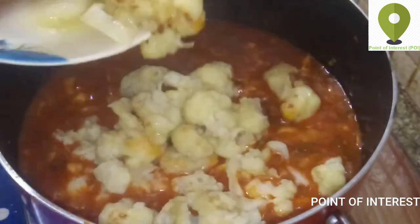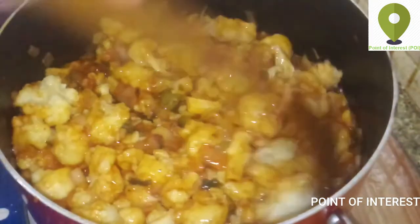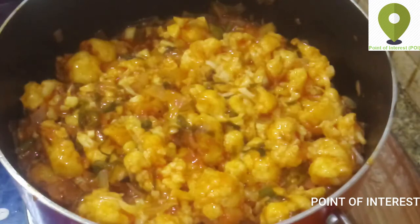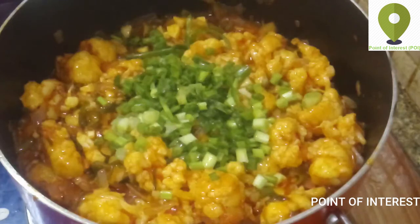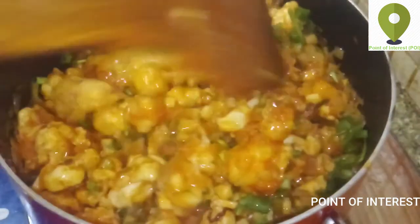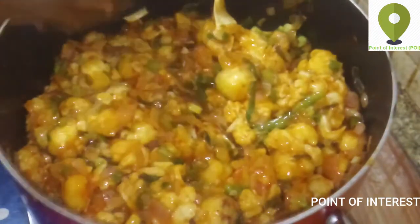We will mix it with the cauliflower and balance the taste. We are going to cut the onion and mix everything together. It's easy to cook with fried rice and chapati.